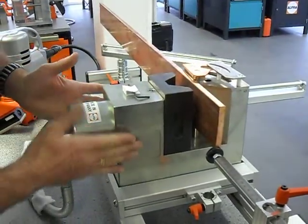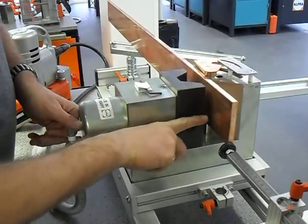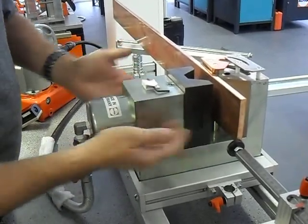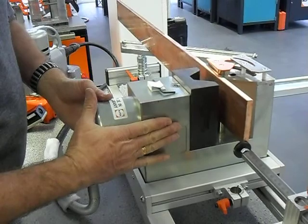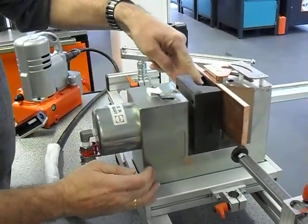We have this punching unit, and the middle of the piston has the biggest power. We must bend in the middle so we don't damage the cylinder piston, and also the piston inside the bending yaw.